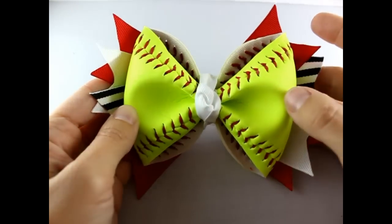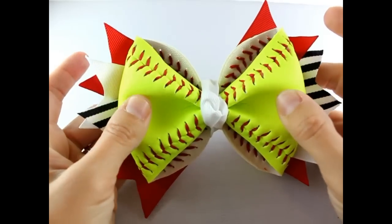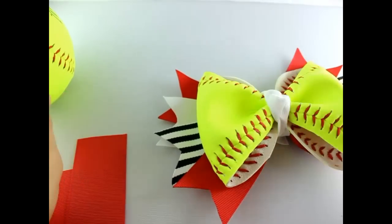Hey there, this is Gwen from Hair Bow Supplies Etc. Today I'm going to show you how to make a softball hair bow using a real softball. What you will need is a regular sized new softball and an exacto knife.